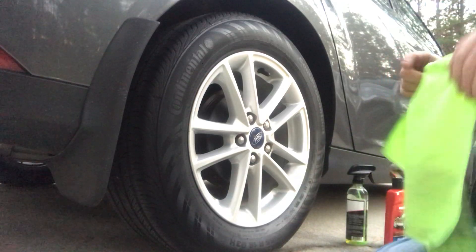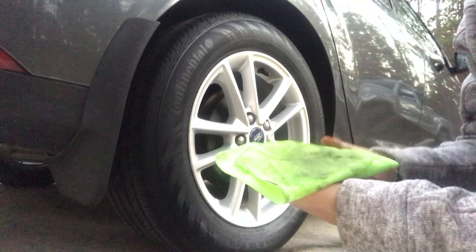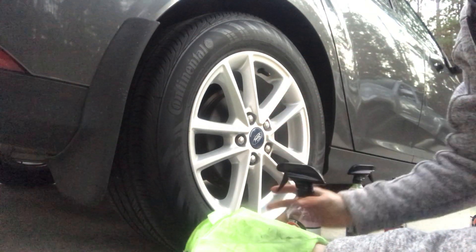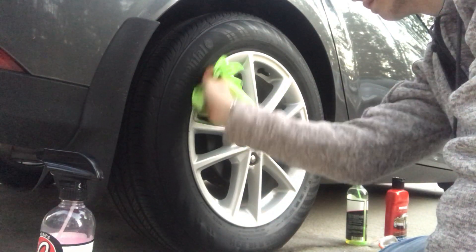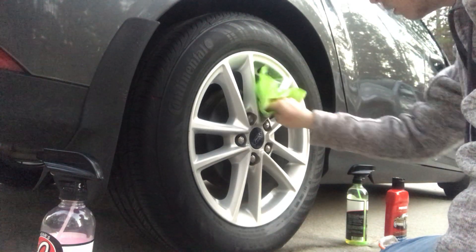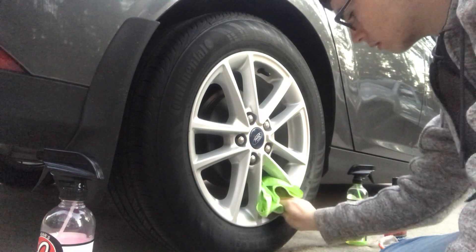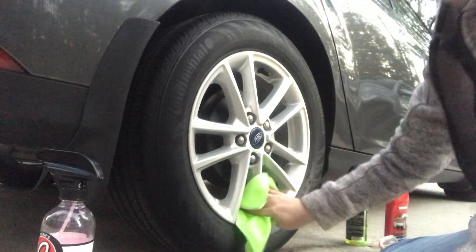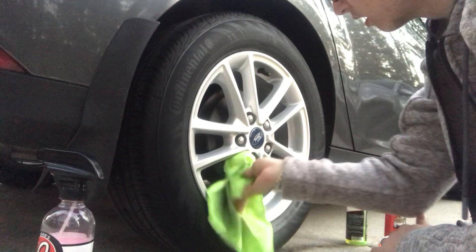I got this cheap one dollar microfiber I'm going to be using for the rims. First off we're going to get our detail spray one more time — spray a little bit on the rag, then wipe it on the rims and clean it up a little bit. It keeps folding on me. Okay, it ain't perfect but pretty much all the stuff is wiped off.